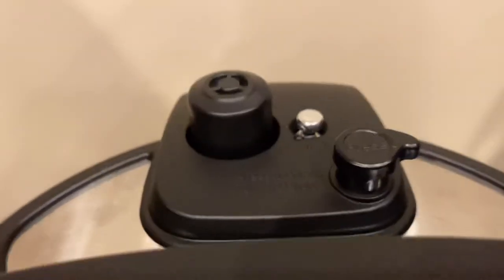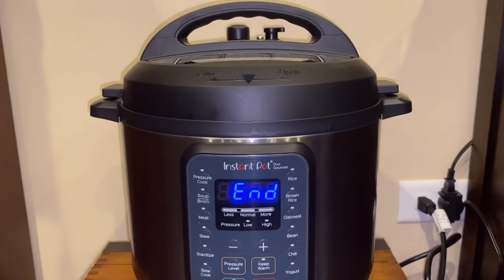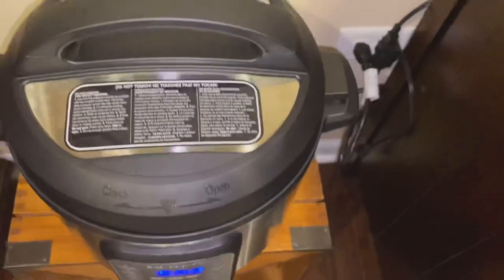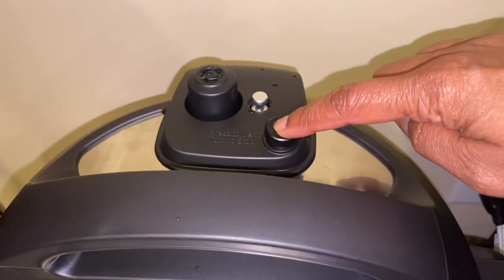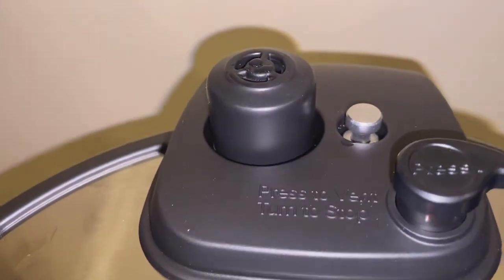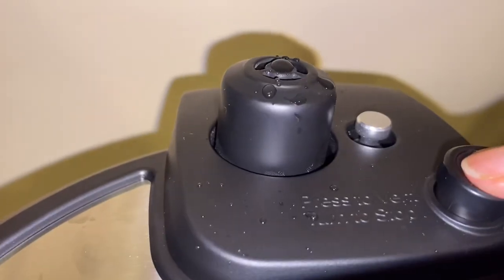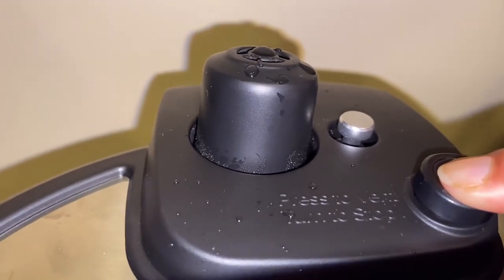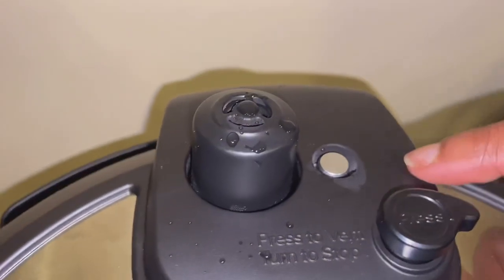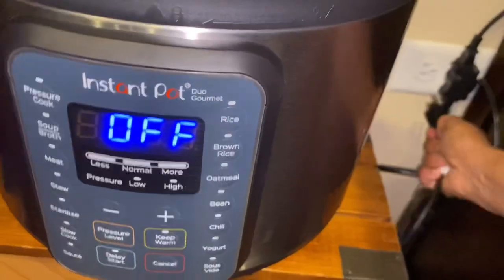At this point the cooking time starts — it starts showing five minutes. Then you can see how it shows 'End' after the set time. Now don't open the lid immediately — the pressure needs to release completely. You can let it release by itself, or press the pressure release button. The float valve should go down — that's the sign showing the pressure is completely released. Then you can open the lid carefully. It will be hot, so be careful when opening, and then unplug. The float valve is down, the pressure is completely released, and now it's safe to open.